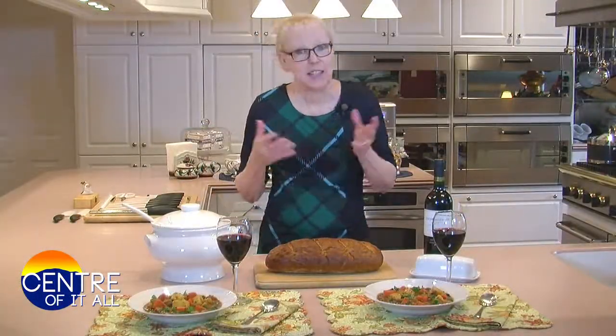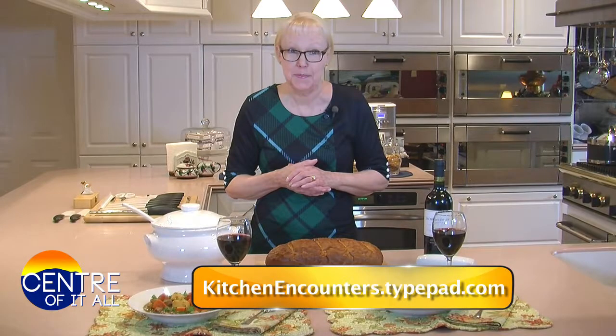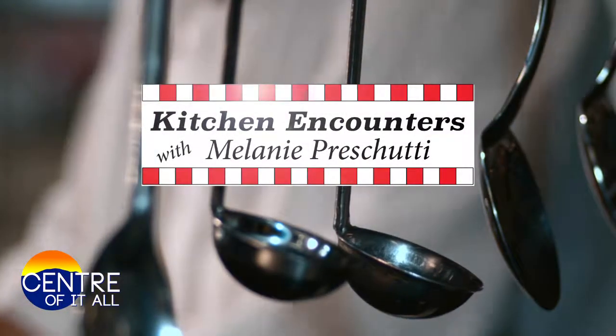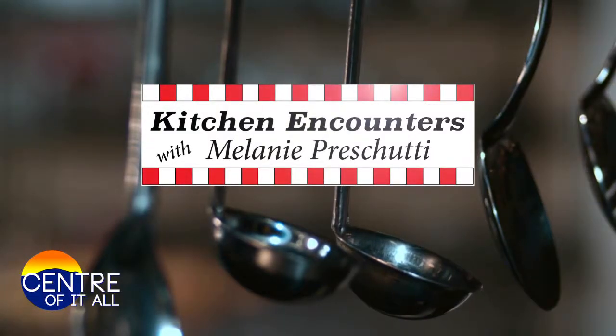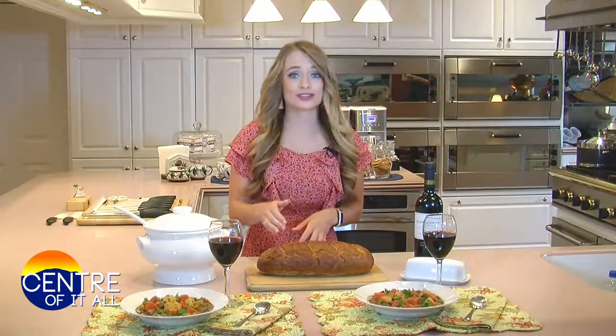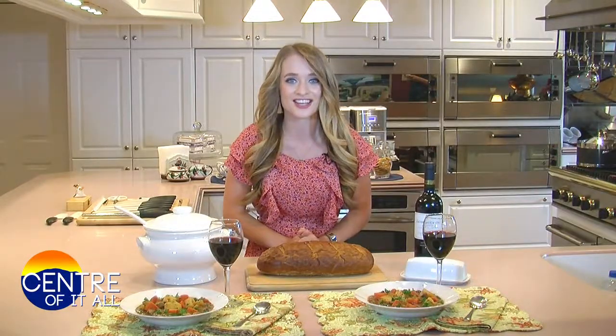When the days get shorter and the temperatures go lower, a hearty stew — thick, rich, and full of chunky meat and vegetables — is the quintessential comfort food. For these and all of my recipes, just go to my website. Thank you, Mel, for another delicious meal. I cannot wait to try it. I wish you guys could be in this kitchen and just smell this stew — it is so warm and inviting and perfect for a crisp fall day. Make sure to stay with us because we'll have more right here on the center of it all.